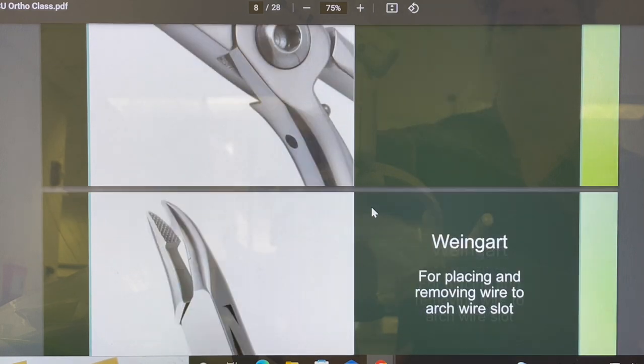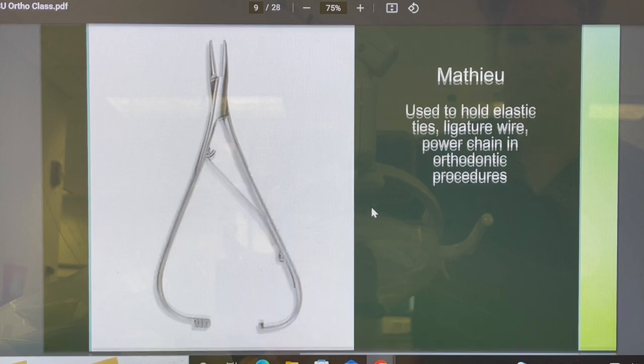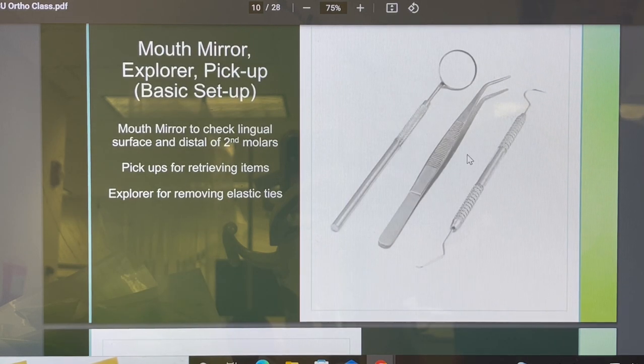Then you have your wire guard — what we used to call a cinch back plier — which holds the wire so you can guide it into the arch wire slot or, if it's a specialty wire, the auxiliary slot. This is a fun one called a Math Owl, which you use to place the elastic ties — those color ties or the power chain. And then of course you have your basic setup: your mouth mirror, your Explorer, your pickups. To take the color ties off, we use the Explorer. If we're going to pick out colors from the drawer, we'll use the pickups so we're not contaminating anything.